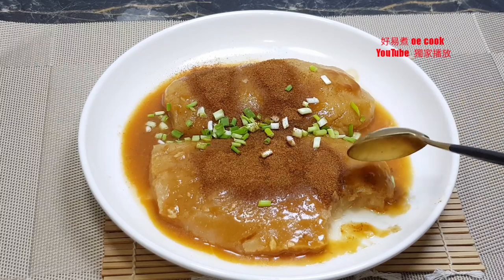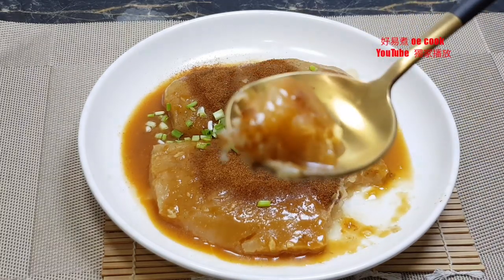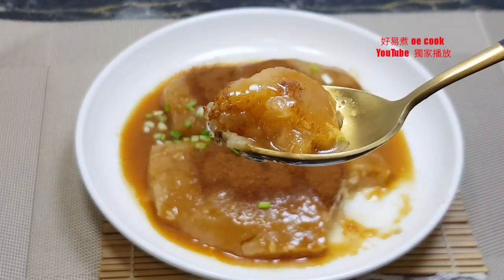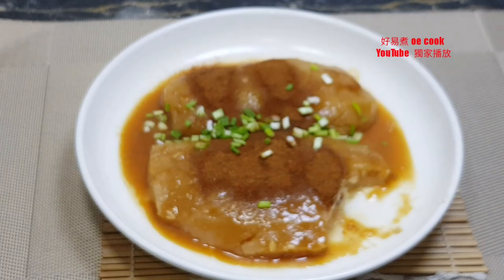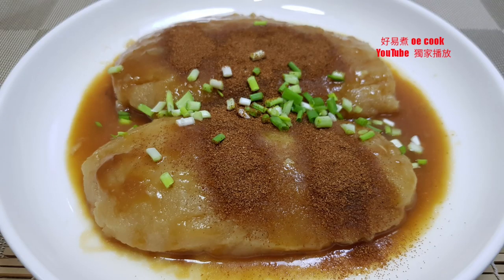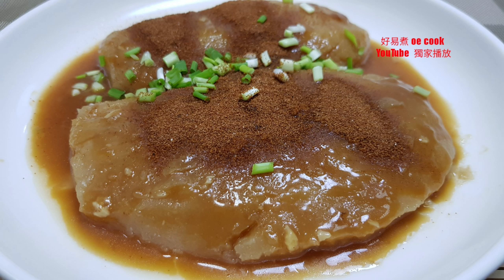It has a lot of flavor. It is very good. It is very soft. The sour pulse is crunchy.